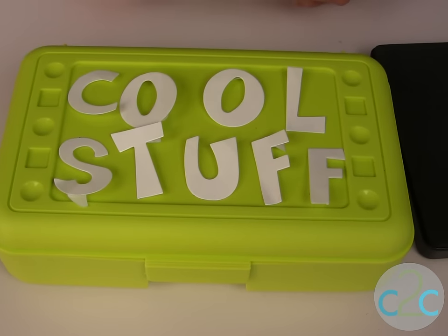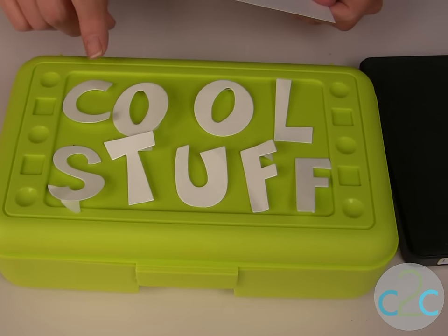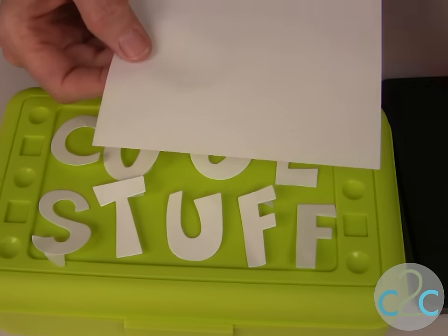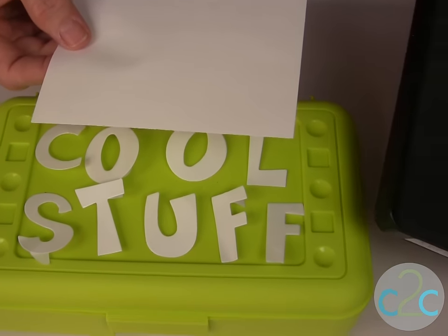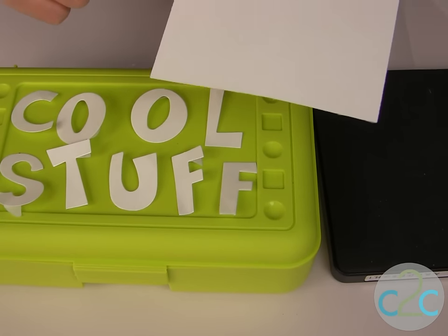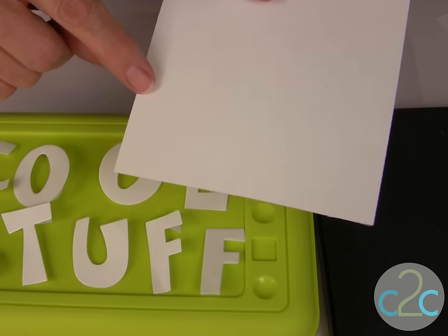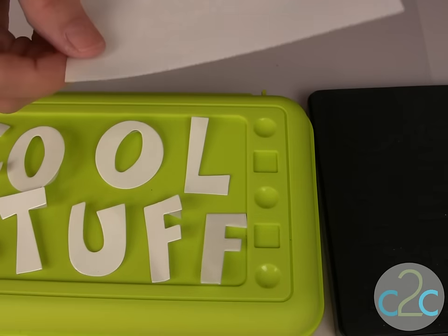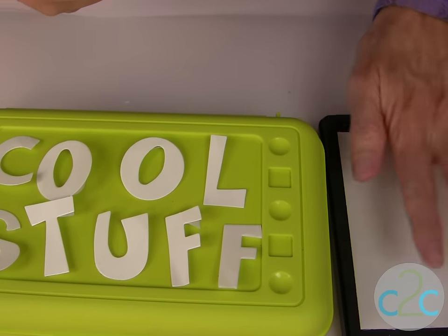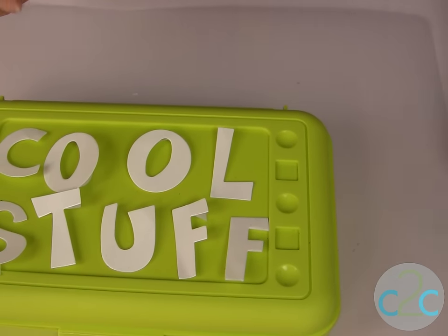There are many different ways to cut your lettering. You can use your scissors and just hand cut the Aleene's Tacky Double Stick Sheets. But if you are using a die cut, be sure to put the shiny side down — it's very subtle, but one side is shiny and one side is matte. Put the shiny side down when running your lettering through the die cut machine.